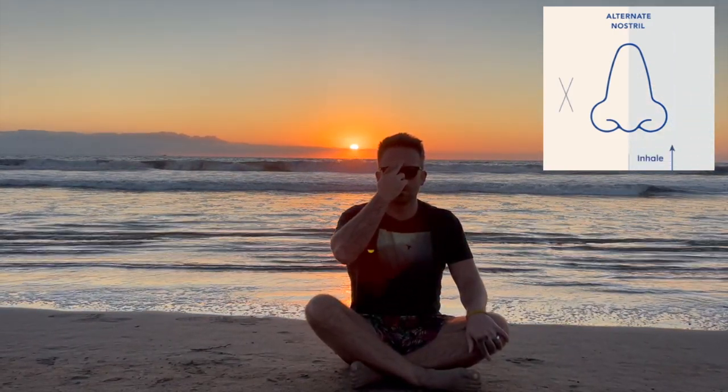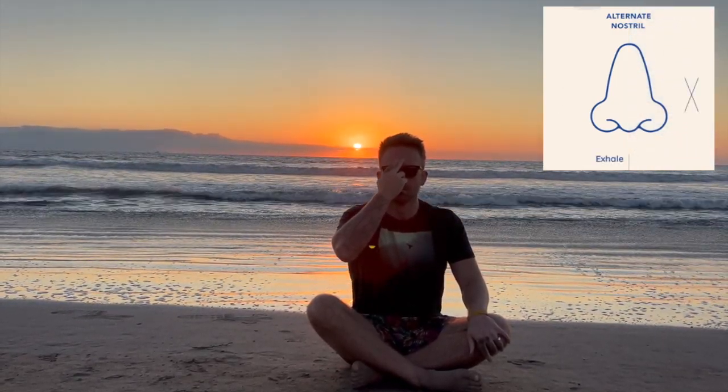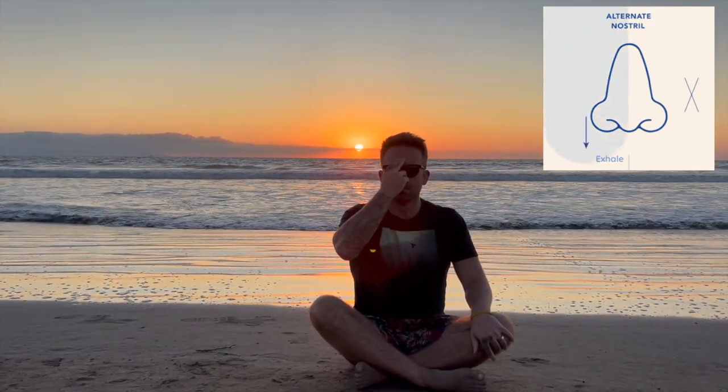Inhale through your left. One, two, three, four — hold. Exhale through your right. One, two, three, four — hold.